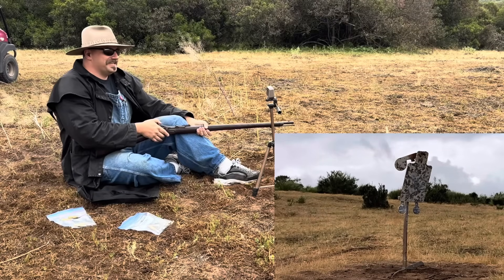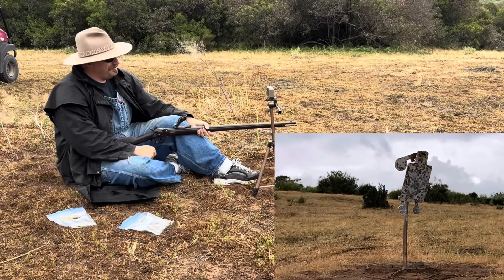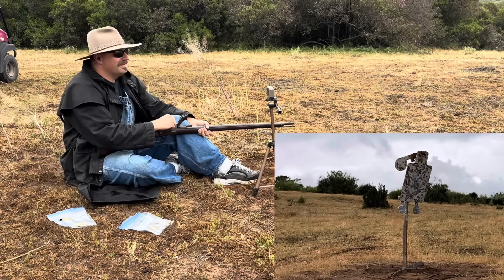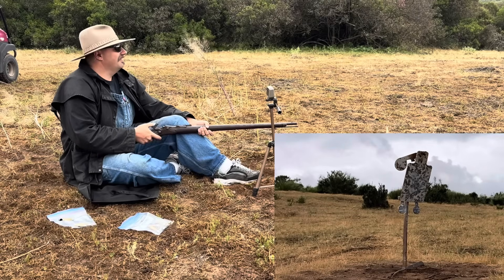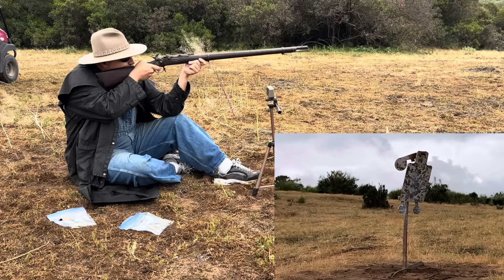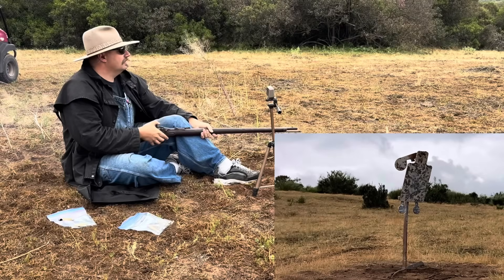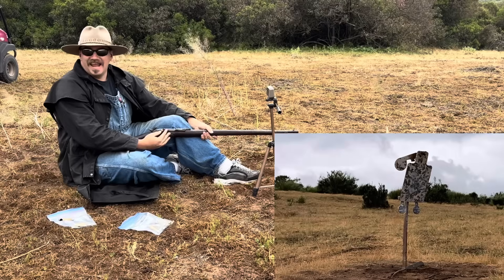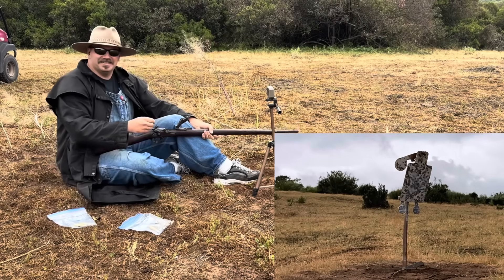First shot: 1,392. That was spicy! Second shot came in at 1,391.9 — couldn't see where it hit. Third shot: 1,385, just off to the right on the target. Swiss does not disappoint.